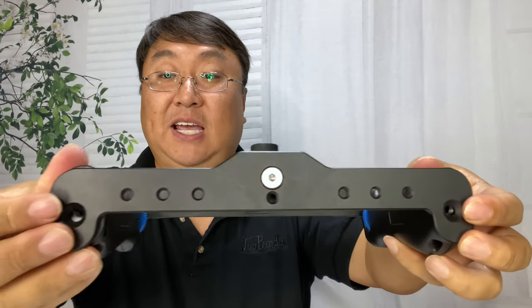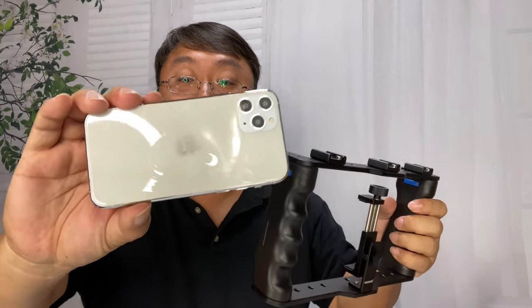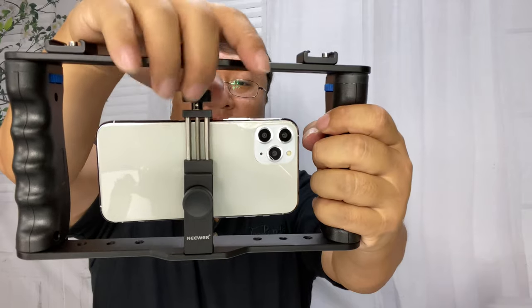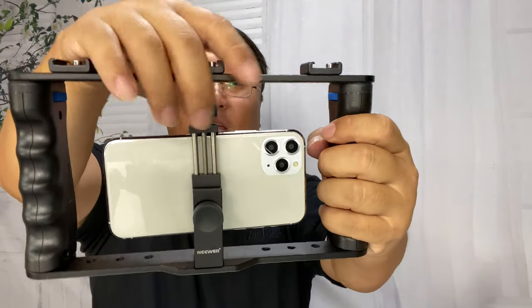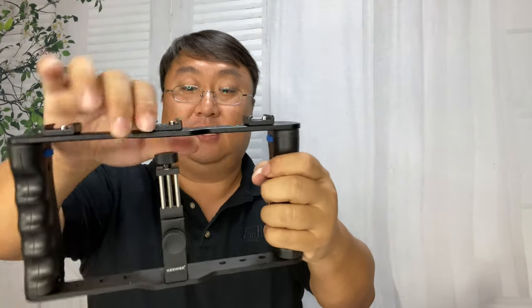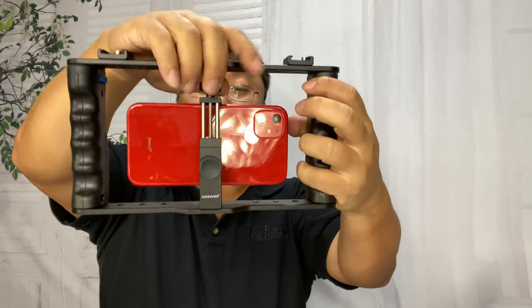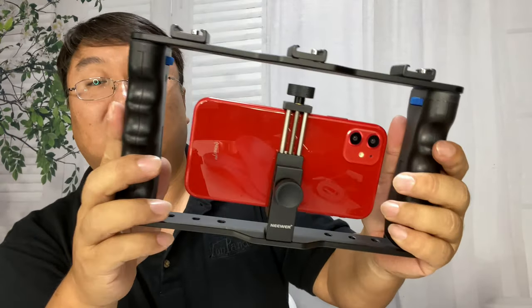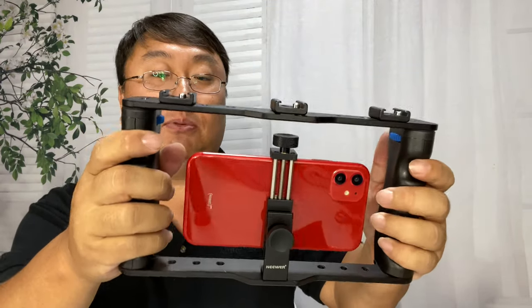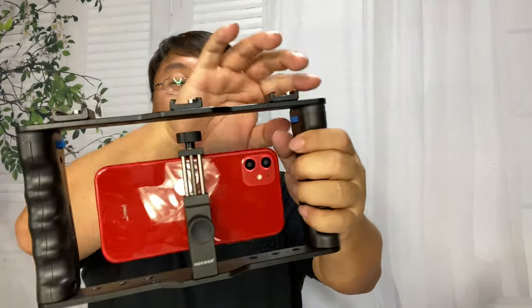I have a regular sized iPhone right there — you can put that right in there, tighten it down, and hold it in place. Now you might be saying, what about the larger iPhone? I've got a larger one right here — just open it up a little bit more, then tighten it down. What I like about this thumb screw is I can tighten it as much or as little as I want. If I have a case on there I can make those adjustments, and it will hold it in place nice and securely.